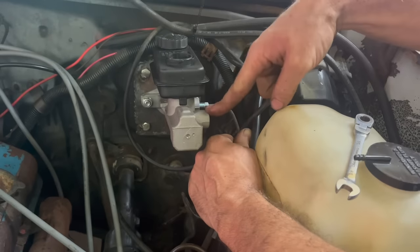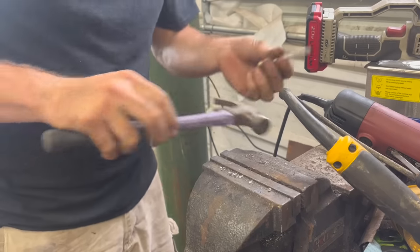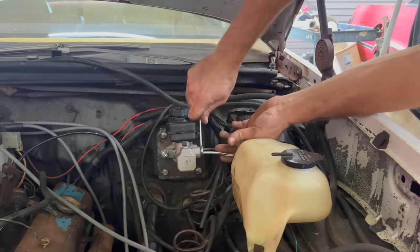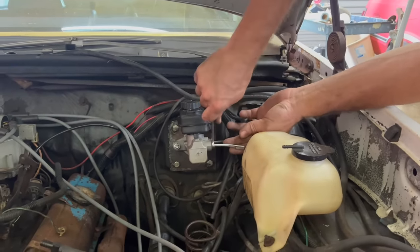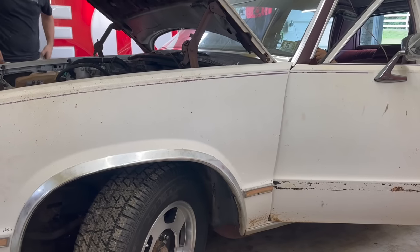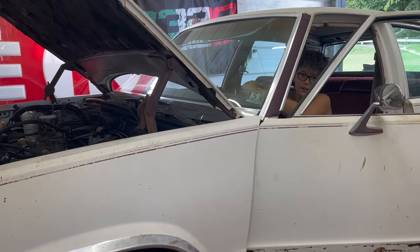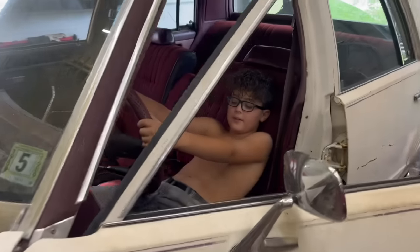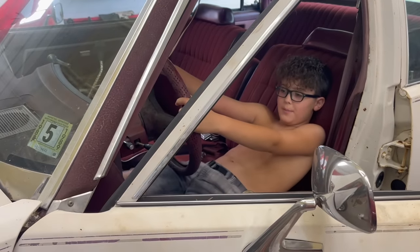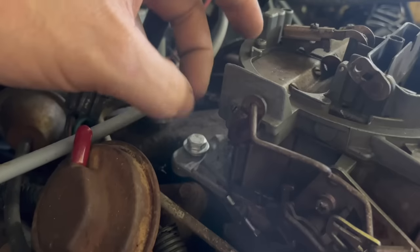The front should be the rear and the rear should be the front on the master cylinder. All right, we've got our setup done. Ralphie, do you think this is going to make the brakes better? Yes. Just push the brakes down — all the way up, all the way down. It feels like nothing. Hold it down — it's getting harder. Yeah, barely though.